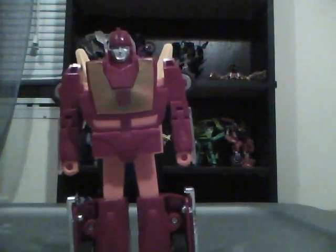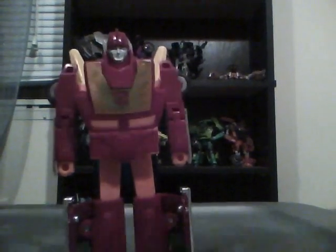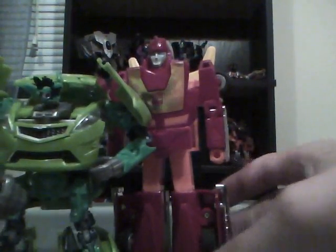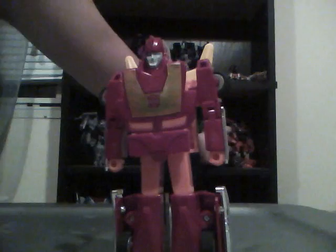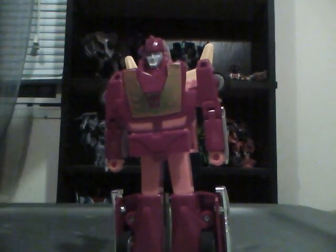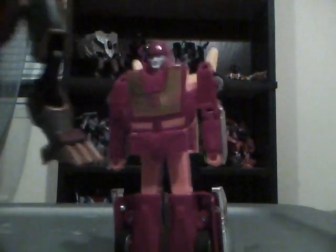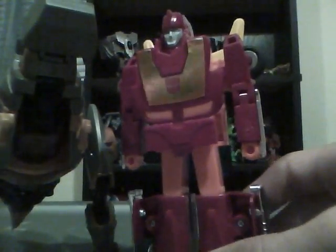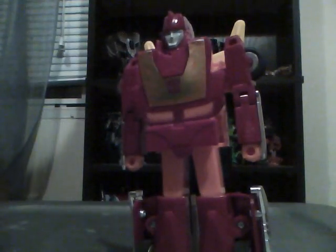Let's do some size comparisons here with some more modern Transformers. With Skids — he's taller than Skids. Let's do a little bit of a taller figure. Animated Grimlock in dinosaur mode — he might be a little bit taller, depends on how you pose Grimlock though.